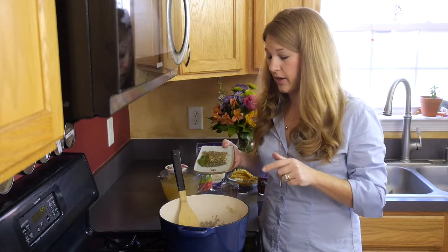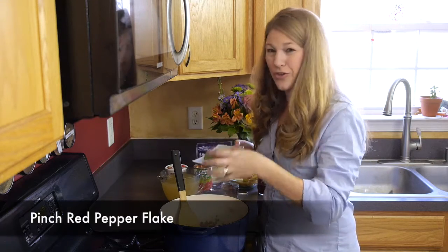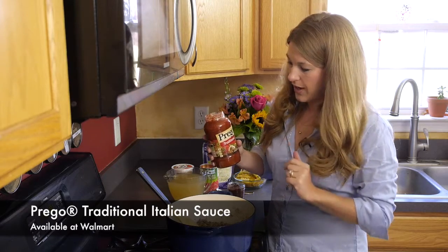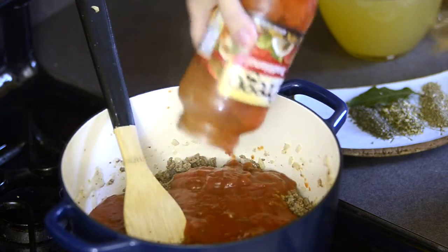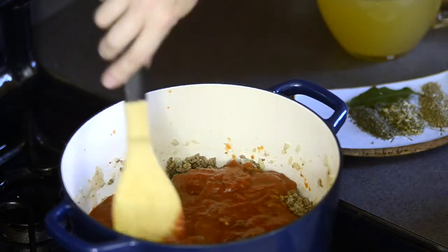After you've stirred in your garlic, you're going to add just a pinch of red pepper flake. The heat is going to really open up the flavors of the pepper. After you've stirred in your red pepper flake, it's time to add one jar of the Prego Italian traditional sauce. The Prego Italian pasta sauce is so delicious in this recipe — it has the perfect balance of sweet and savory Italian flavors that my family loves.